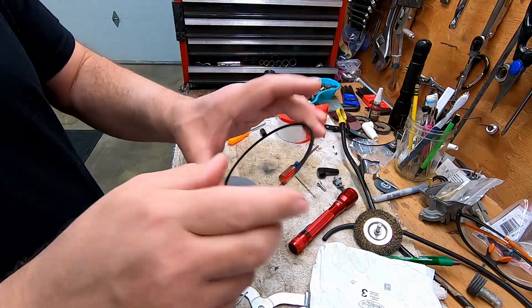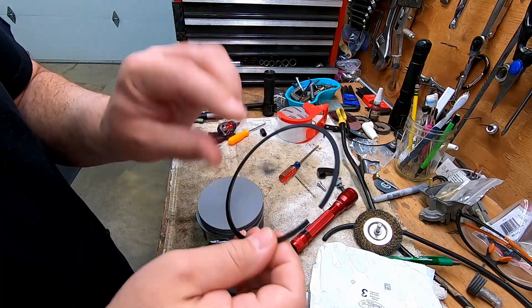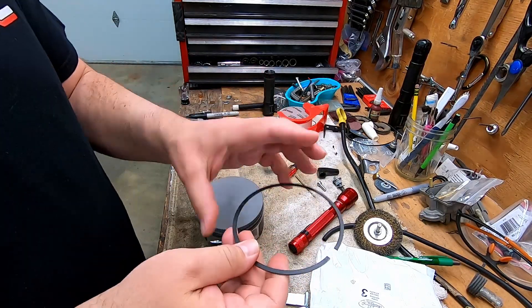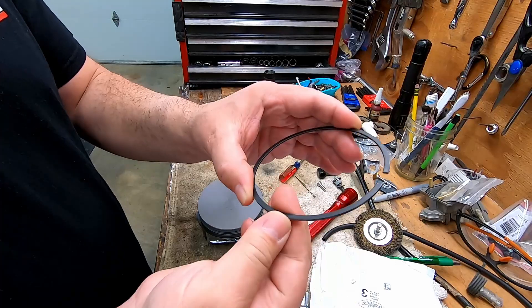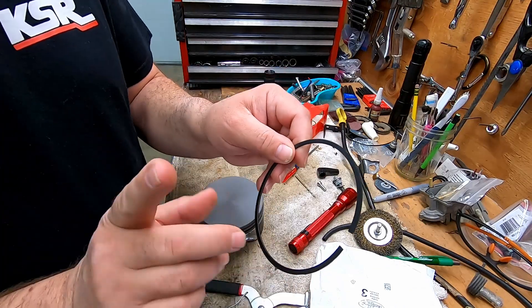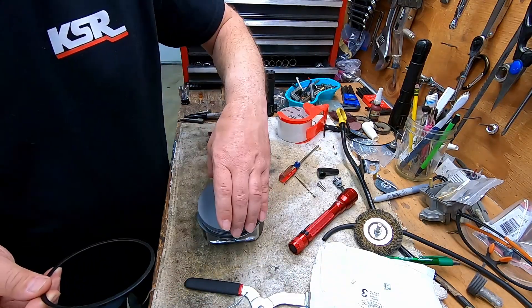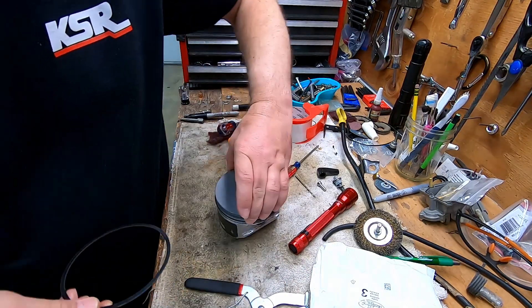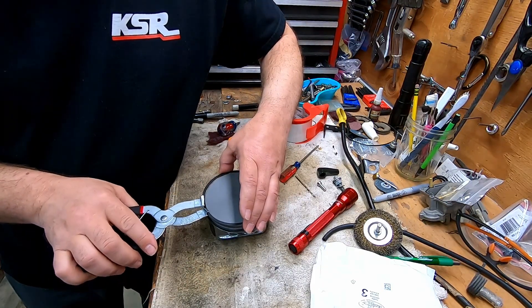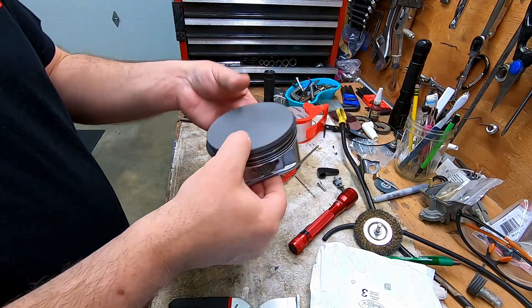180 degrees apart on the gap. Now this ring is not marked and there's no dot — that means it doesn't matter which way it goes up or down. It has a bevel or chamfer on both sides. If you have a ring that has a bevel on one side, I believe that bevel goes up, but don't trust my word on that — look it up for yourself. Okay, so that's in there.